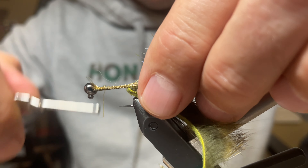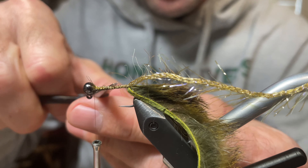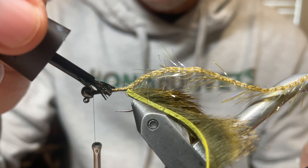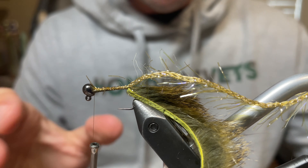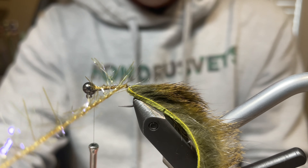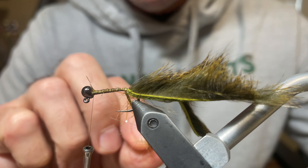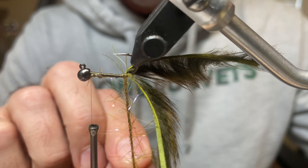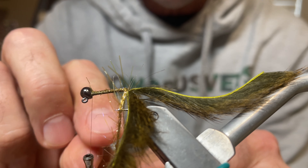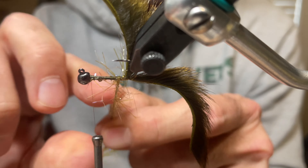Capture the polar chenille behind the bead. Spin the thread counterclockwise to jump it backwards and grab the material. Wrap it down right to the base, then advance the thread back up. Get a couple of stray fibers out of the way, then put a little super glue on the top of the hook — this makes the fly more durable. Stroke the fibers out, making sure they're protruding and not matted up against the hook shank.